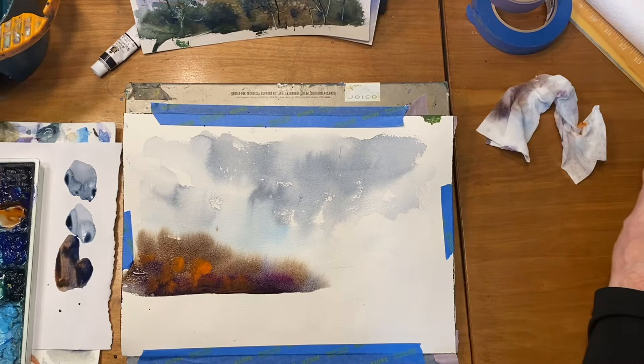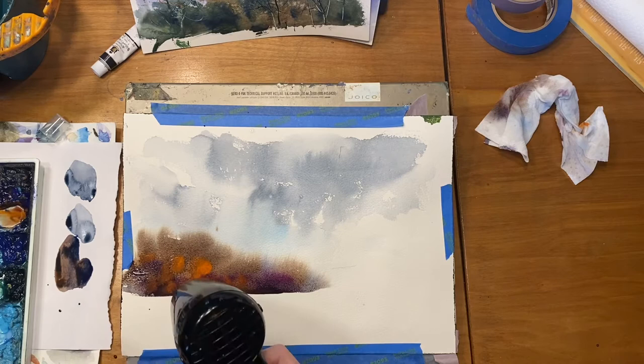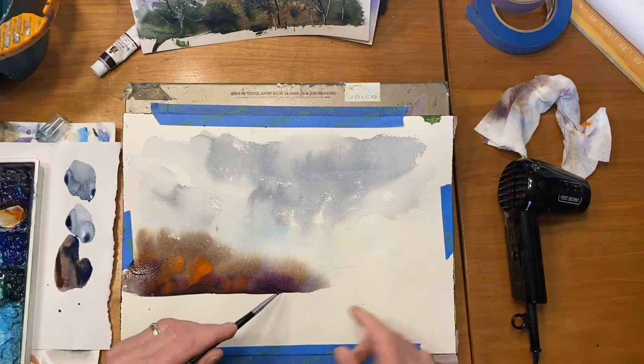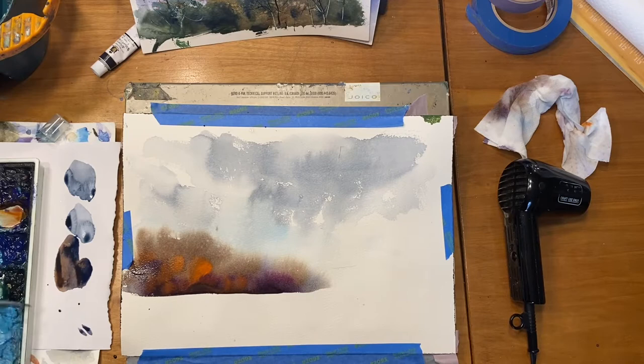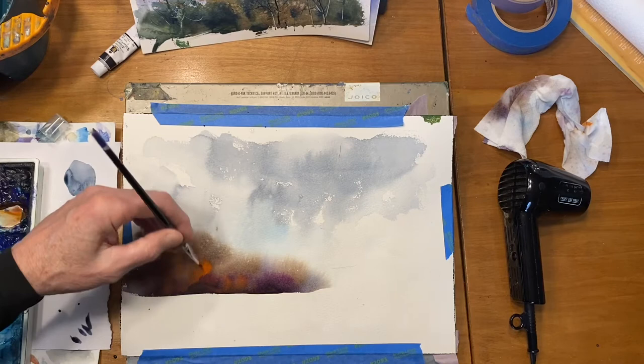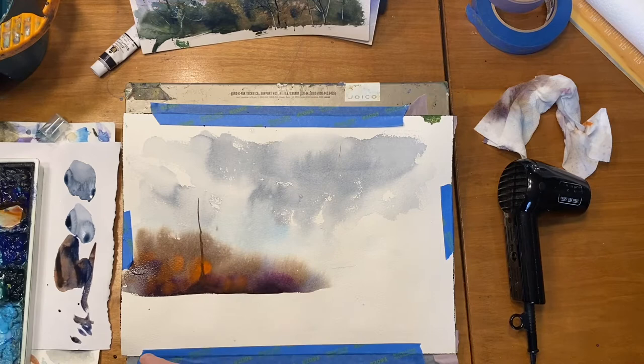Since this is 100% rag paper it dries slowly, so I'm going to speed it up a little with my dryer. While it still has a little shine of wetness, I'm going to spritz it with a small spray bottle — that gives a little texture I wouldn't have otherwise. There's a puddle up here but it's starting to dry in this area, which is what I want. I'm coming in with the dark color I used in the sky — ultramarine and Payne's gray with a little burnt umber — and while this area is still damp, I'm putting some trees coming out of that puddle.